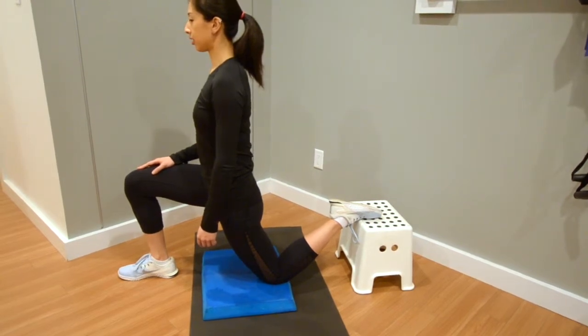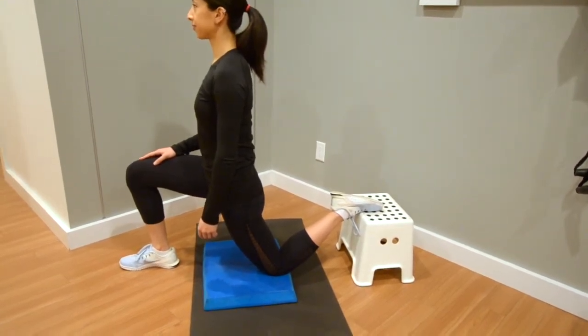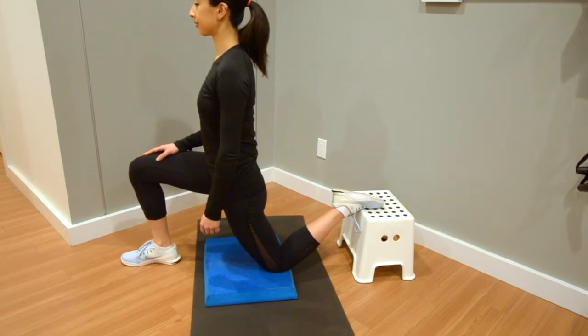If you experience pain or have any problems doing this exercise, then consult your local physiotherapist before continuing.